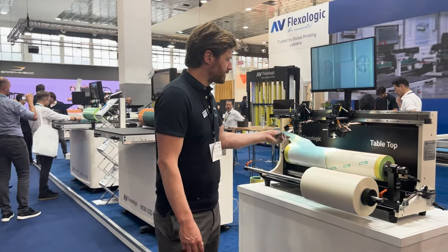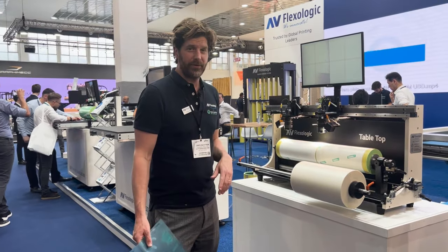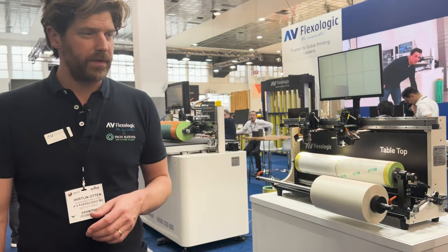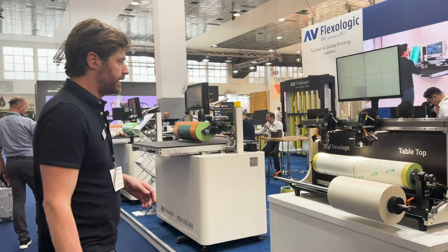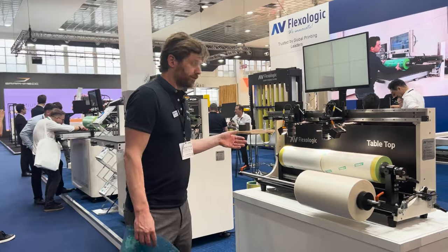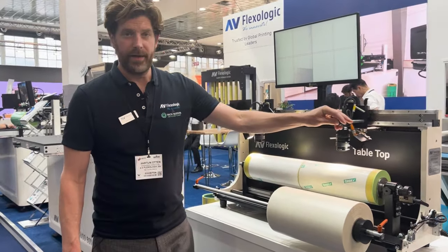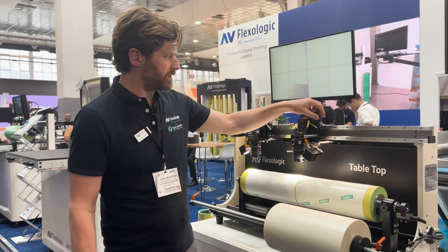Hey guys, I'm Martijn Olsen from AVFlexiLogic and I'm here with the tabletop, which is our entry-level mount for label cylinders or sleeves. The machine is made of powder-coated steel. It's very simple — you can move the cameras by hand and you can also adjust them by hand.